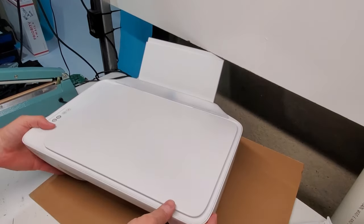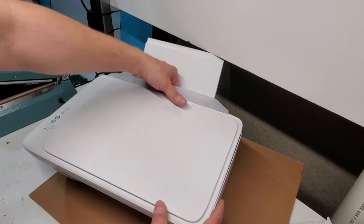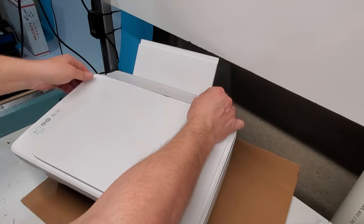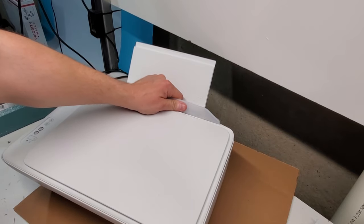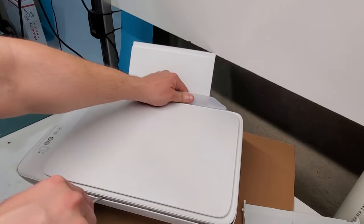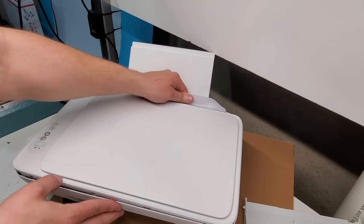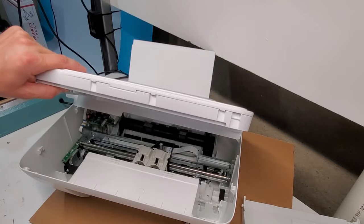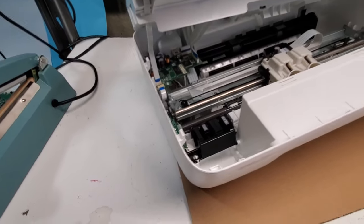We removed the two screws here. Now we're going to do the same under this flap. Now we have access to the printer — we can just use this to lift it up. Be very careful: there's a scanner and the control board that are connected. On this side it's clipped in, so you may need a flathead screwdriver to lift it up. Be careful because there's wiring right there that you need to watch out for.